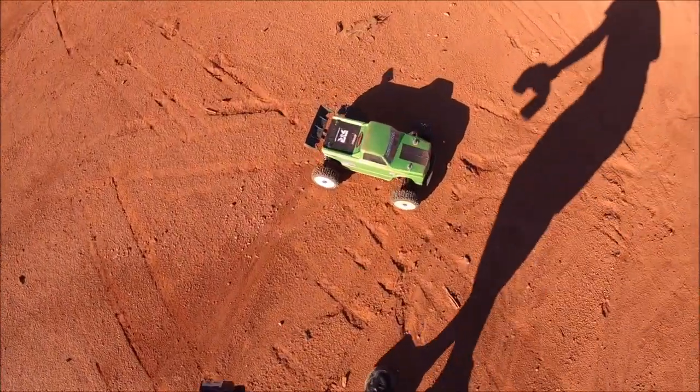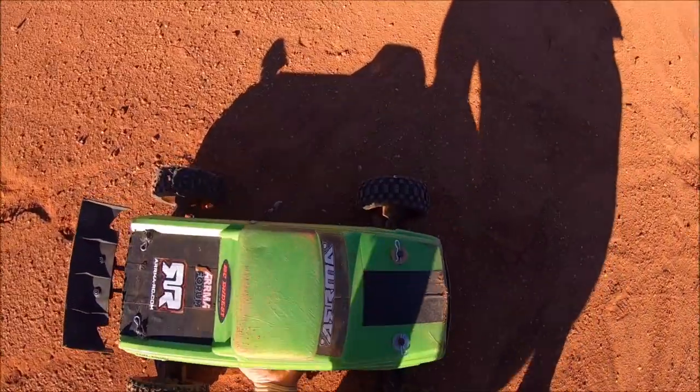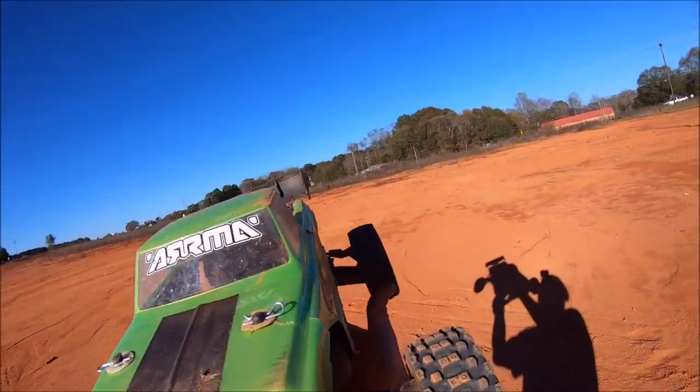It just proves the versatility of the Typhon. It's definitely a fun platform. She's a little bit wider with the Mojave configuration — Mojave arms and everything. I had a blast with her.